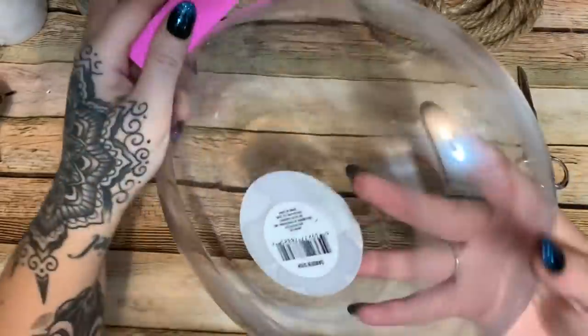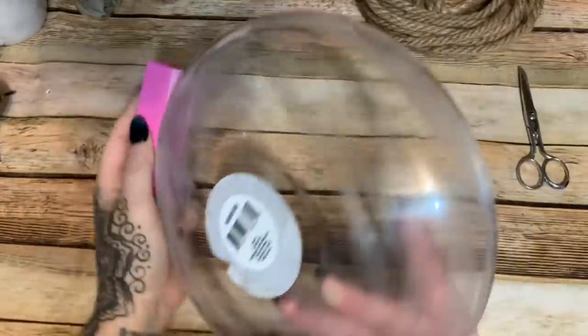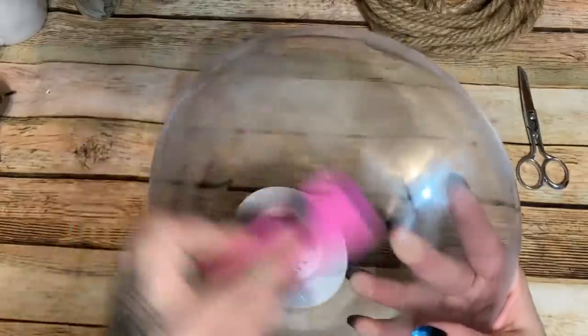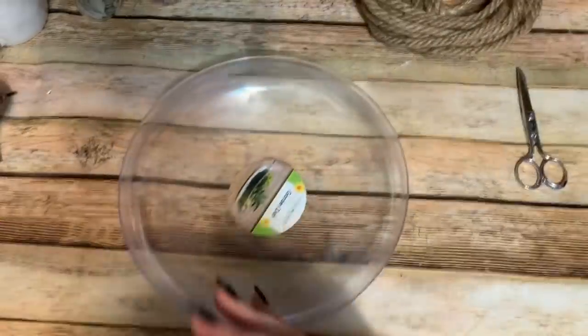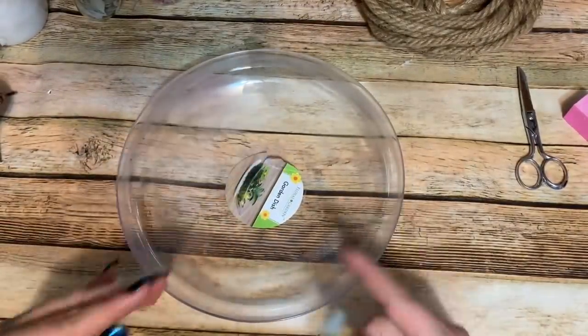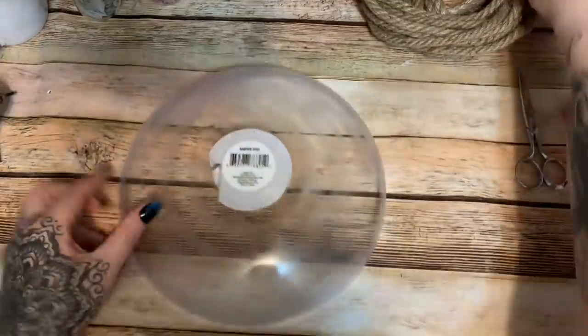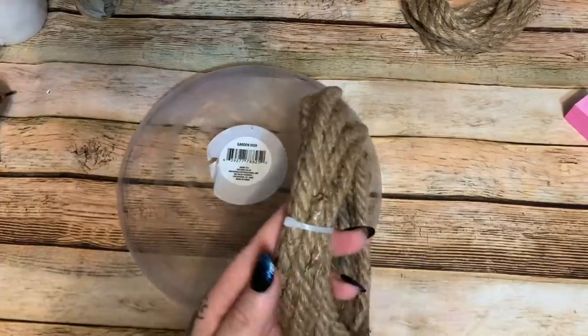I'm going to start on the outside. This tiny label I'm not going to worry about because it's going to be covered up on the bottom. This big label in the center is already torn and starting to lift, so I will take that one off. Let's open up our rope, which I should have already done.